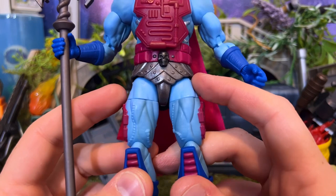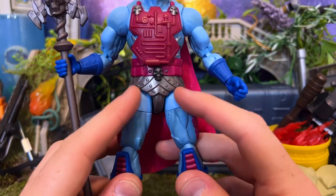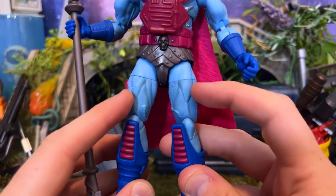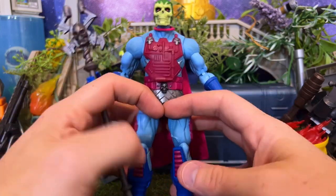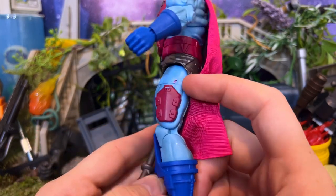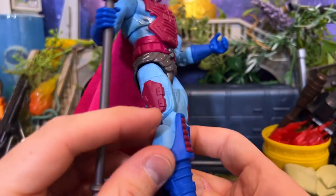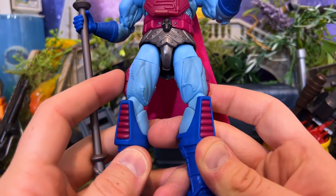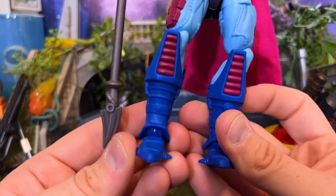Skeletor's legs have plenty of detailing but they do a weird thing here — you can see they didn't do any paint app on the upper part of the hips before the swivel, but down here they did a wash, so it looks really weird. They really needed to do that wash up there to match, and I think that's my number one visual gripe with the figure. On the side you can see a little bit of paint slop — I can take care of that with a little acetone. The cords aren't painted silver; I wish they were instead of this strange wash.